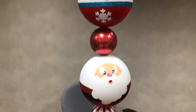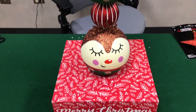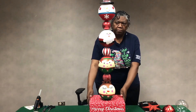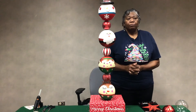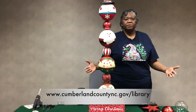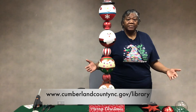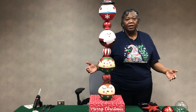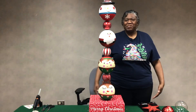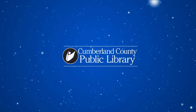So here is our nice Christmas topiary that you can use to put in the house. And if you want to, you can put it outside, but of course you can't let the box get wet. If you like this craft and any others, you can always visit us at www.CumberlandCountyNC.gov/library or call us at 910-483-7727. Have a great day, thank you.